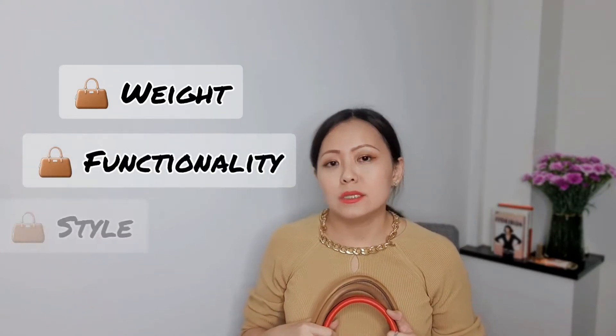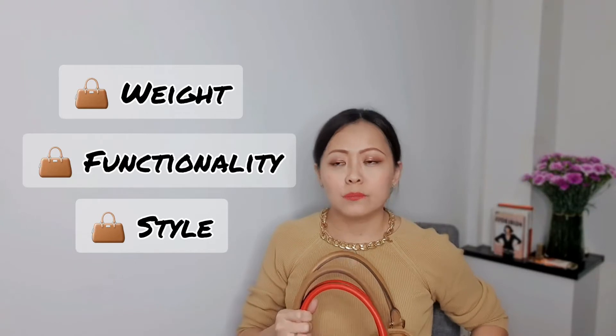The first one is the Fendi Tujo in medium, the MCM drawstring tote, and the Senreve mini Maestra in blush. These two fit the laptop perfectly, but if you stuff the bag too much it can get quite heavy. I selected the choices based on the weight, the functionality, and the style. It also has to fit my 13-inch Surface Pro laptop and not get too weighty.